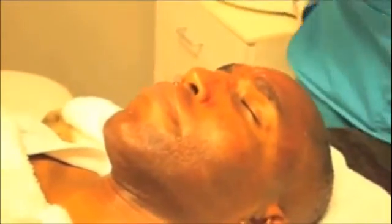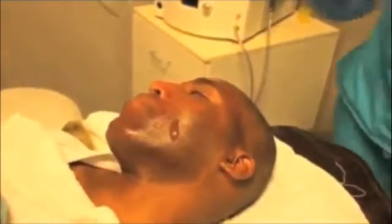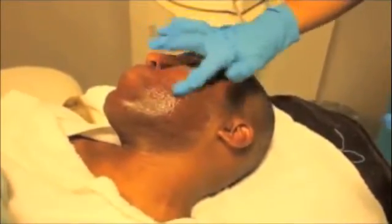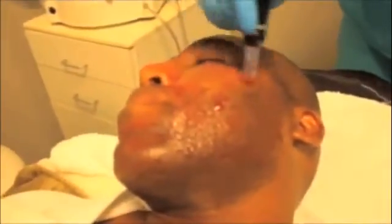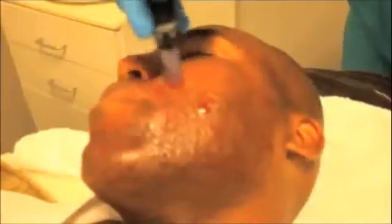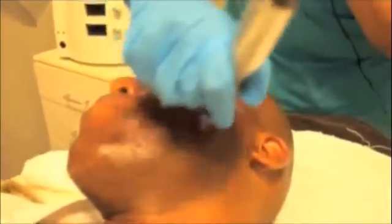The hyaluronic acid solution is replenished as each new area of skin is encountered. The horizontal, circular, and vertical maneuvers are used to cover the area.